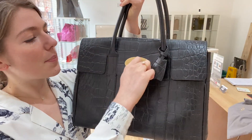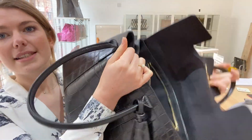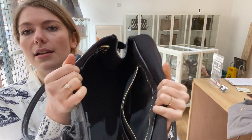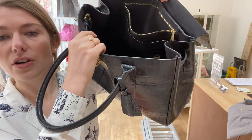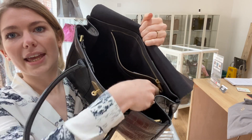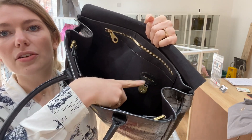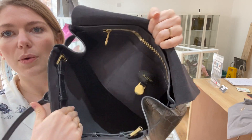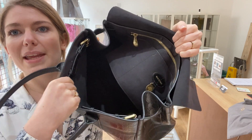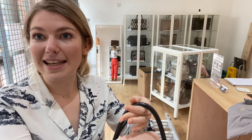We'll pop open the lock and have a look inside. As it's the older design, it's got the gusseted adjustable sides. You've got a zip pocket here, two flat pockets, the Mulberry tag, and the big open space in there. There's a lot of space in a Bayswater — it's good for a busy working person.